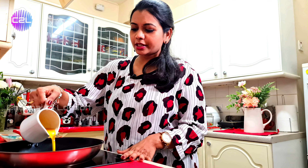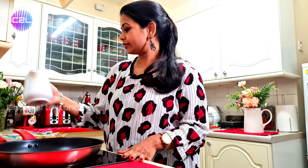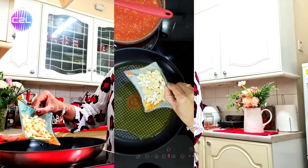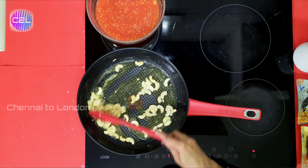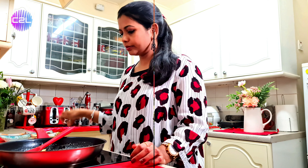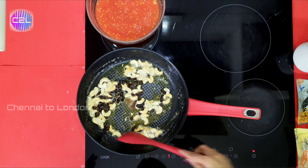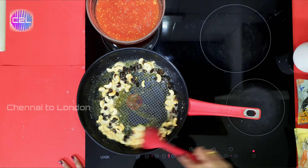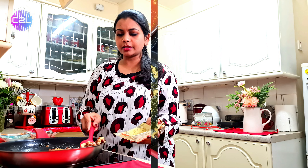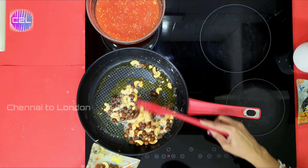Let's add some raisins in the pan. Now add cashew nuts and raisins. I will fry the raisins and cashew nuts until golden.